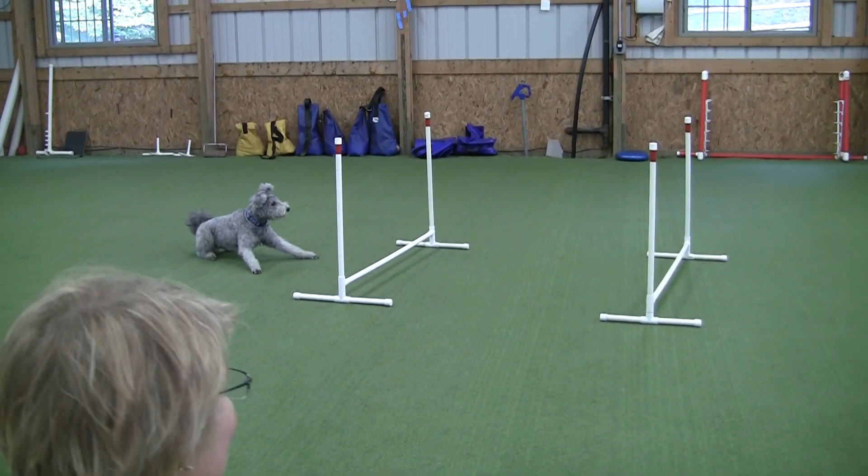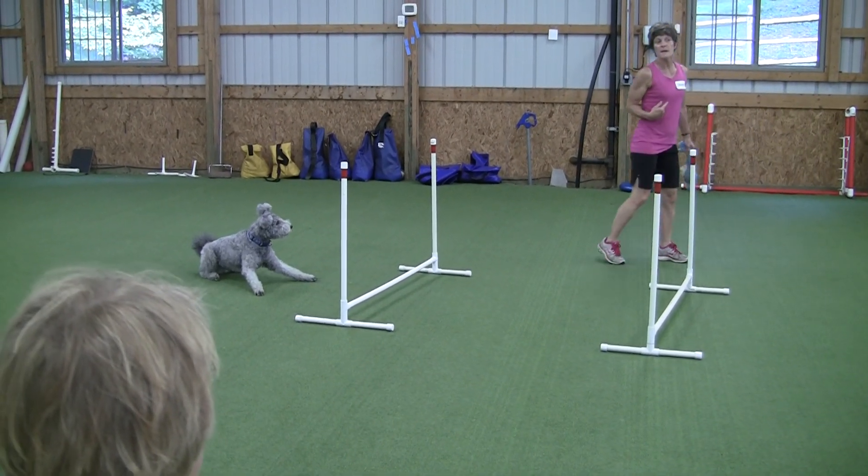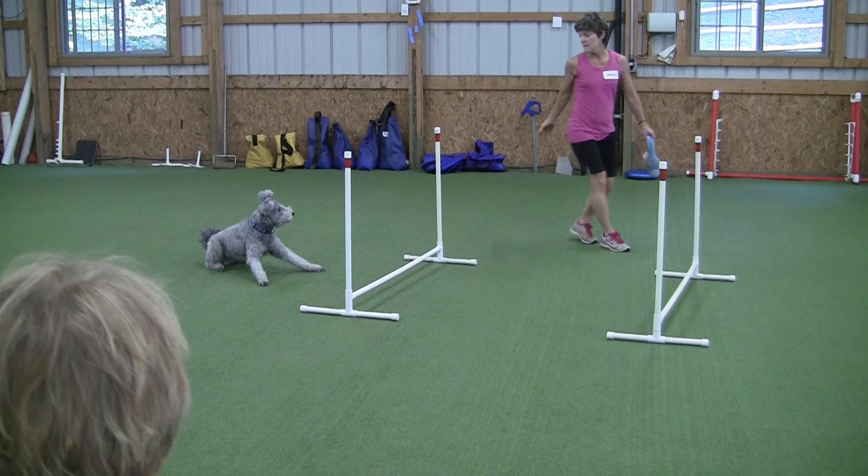That's not three feet. One big step for you is three feet — one big step. No, him at three feet.